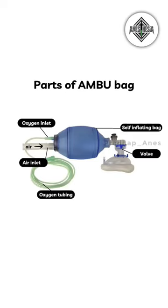Unidirectional valve. A unidirectional valve is a valve that allows air to flow in only one direction.